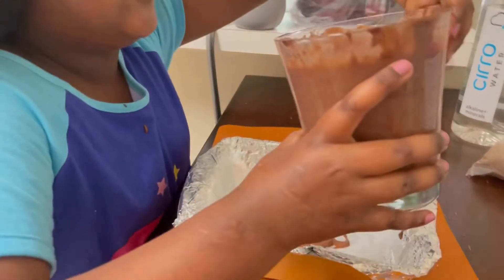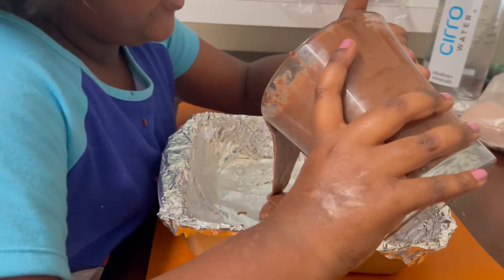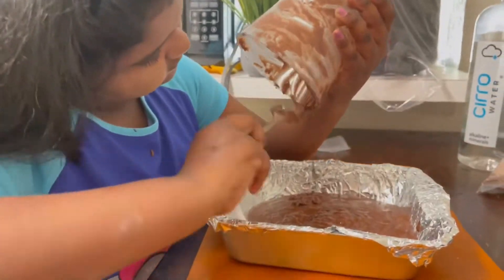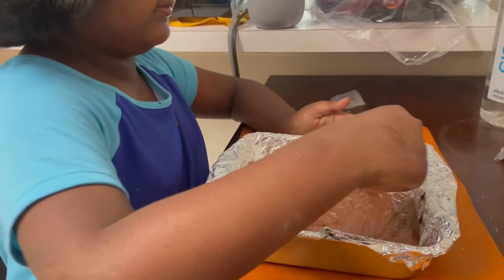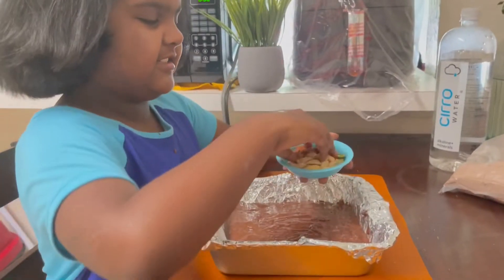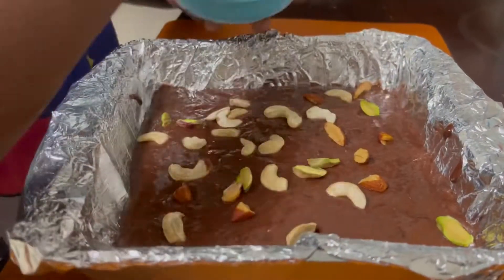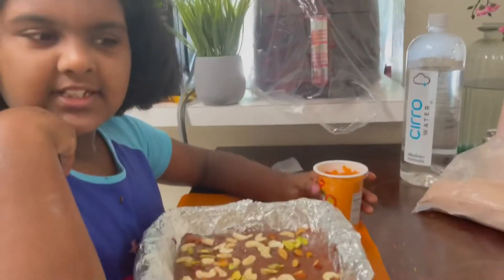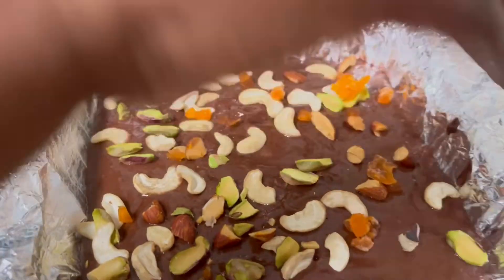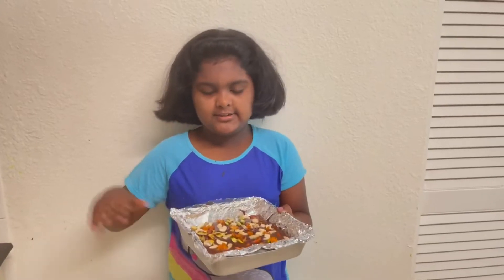Let's add this — I gotta be careful because I don't want to drop it everywhere. This is so fun, guys! Now let's add the nuts. Now let's add the tutti frutti. Now let's put it in the oven — look at all this! So now let's bake it.